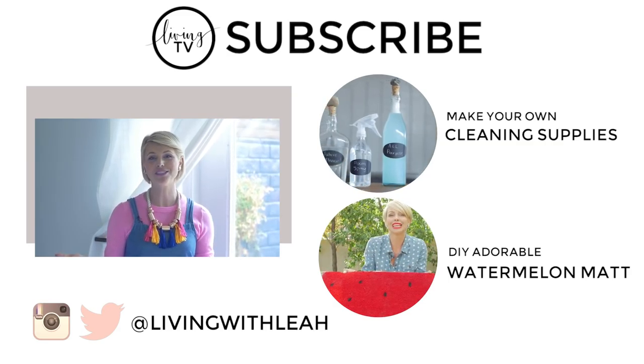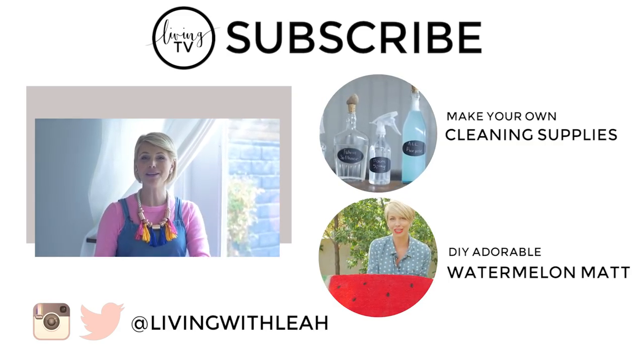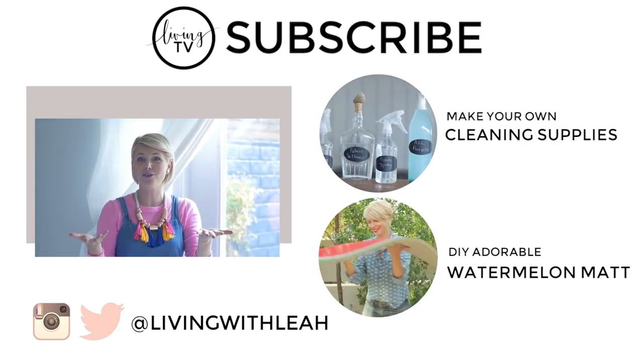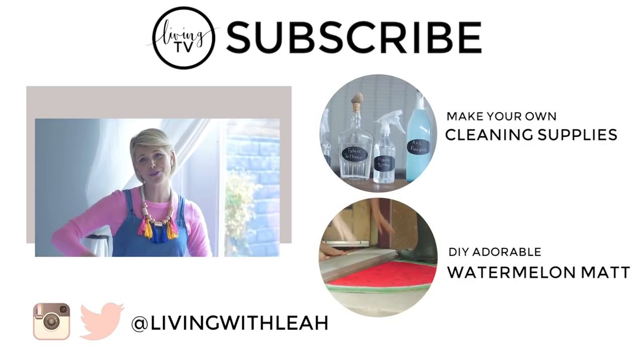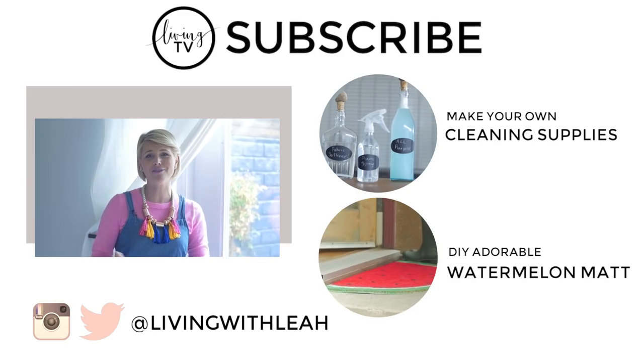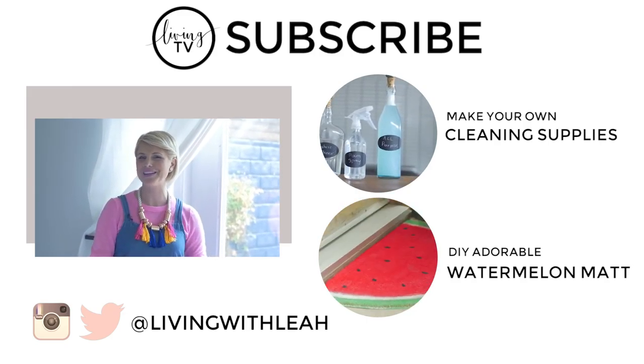Thank you guys so much for watching. I hope you enjoyed this video — let me know in the comments below if there's anything you want me to DIY. Make sure to subscribe to my channel, like this video, and hang out with me on social media. I'll see you guys next time!